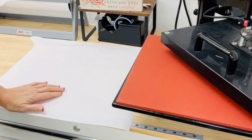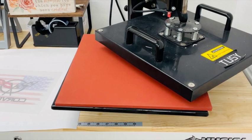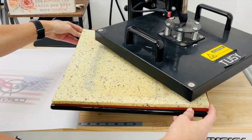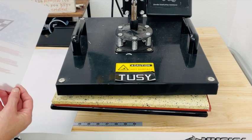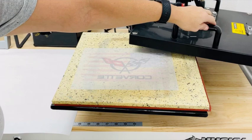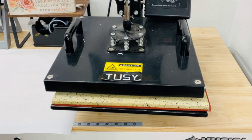Now we move to the heat press to cure the design. I've got my heat press set at 340 degrees and I let it hover over the design — not press down, just hover. I've found that if I let it cure for three minutes, the design turns out perfect. I'm carefully laying my design face up on the pad, swinging the arm of the heat press over, and letting it hover for three minutes.